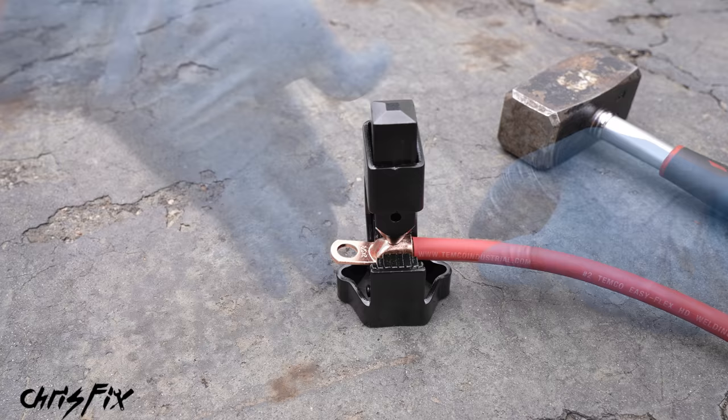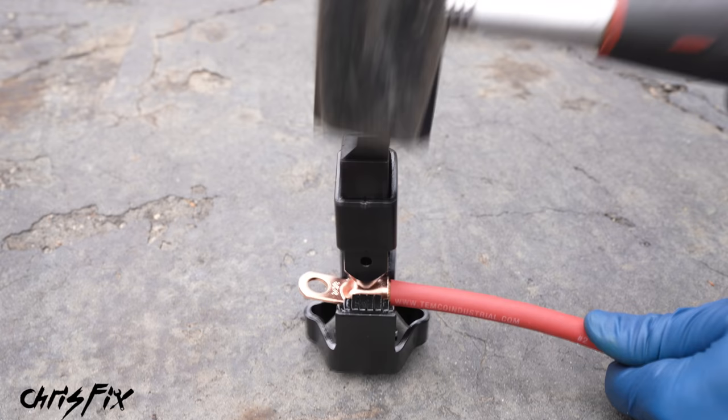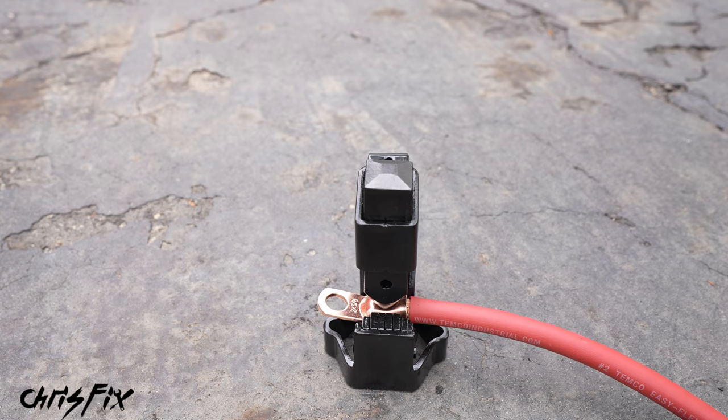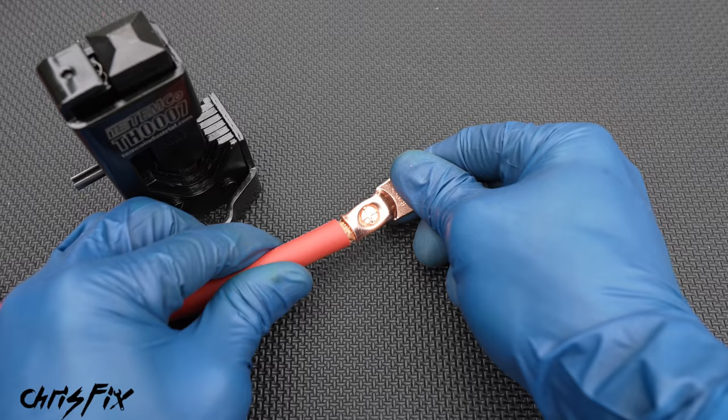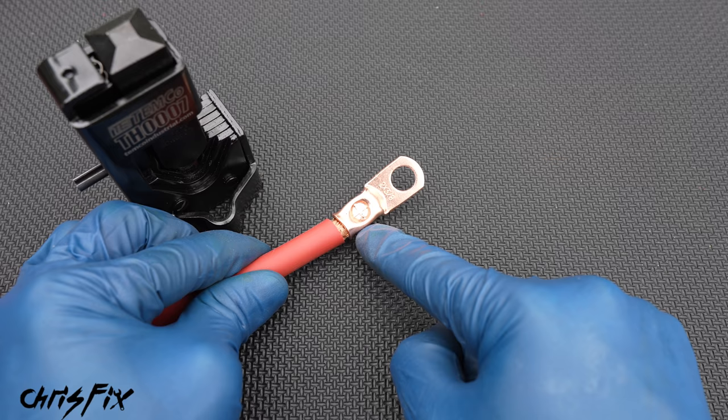So let me show you how the hammer crimper works. Just get the middle of the connector into the crimper like so. Then grab a hammer — I'm using a four-pound hammer — and hammer the top of the crimper until it bottoms out. So that's three hits and it's bottomed out completely, which means it's fully crimped. So that's how you properly use a hammer crimp. But how do you test this crimp to make sure it's good? Always do the pull test — this should feel solid and is not budging anywhere.